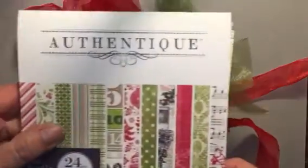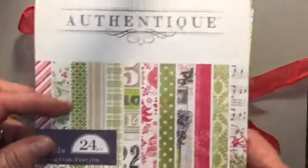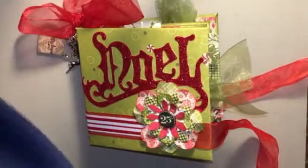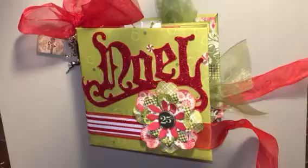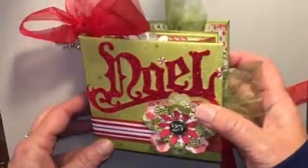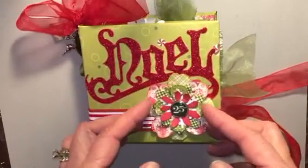I used Authentique paper — this is from 2012; I happened to win a huge prize pack so I figured I'd better use it. And then this is a 2011 collection, but the colors are pretty much the same, so it worked really well.